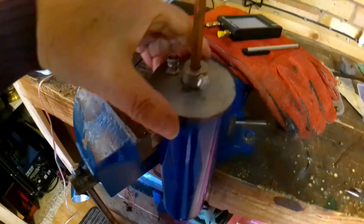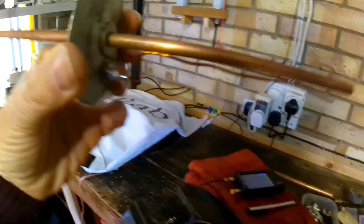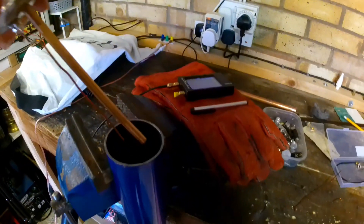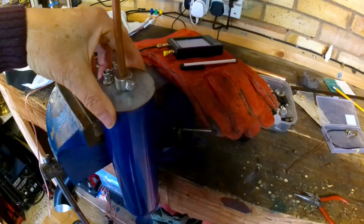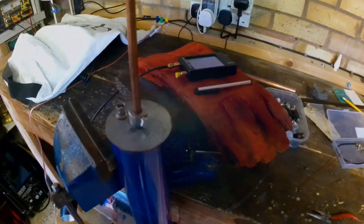I'm doing some basic tests on my cavity filter, just messing about with bits of wire to see what it does. I'm not sure whether it's going to be any good or not.